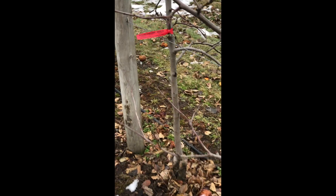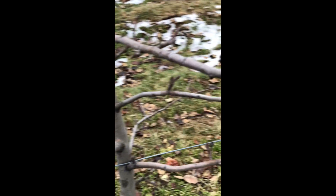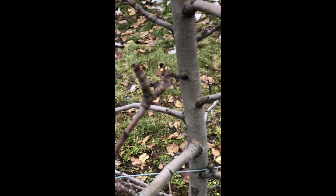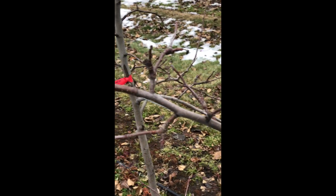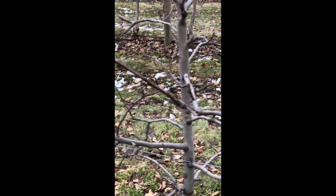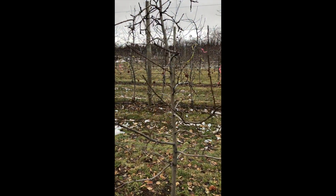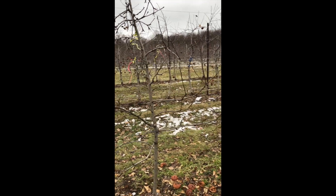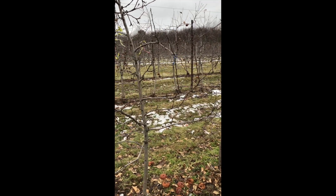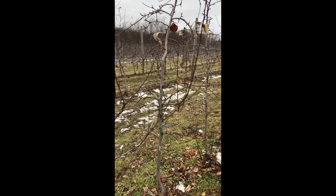As I mentioned, these are Royal Red Honeycrisp on M9 Nick 29. Looking at some buds here — are these flower buds? Are these flower buds? They're not focusing, sorry about that. What have we got for flower buds, what have we got not for flower buds? Honeycrisp is extremely biennial. Trying to figure out what's flower buds so when I prune, I can do some precision pruning to prune down to the right number of flower buds.